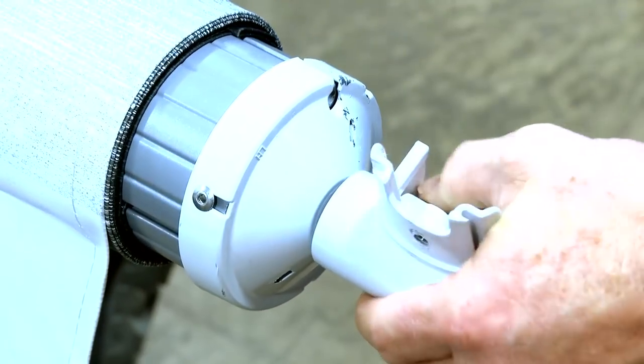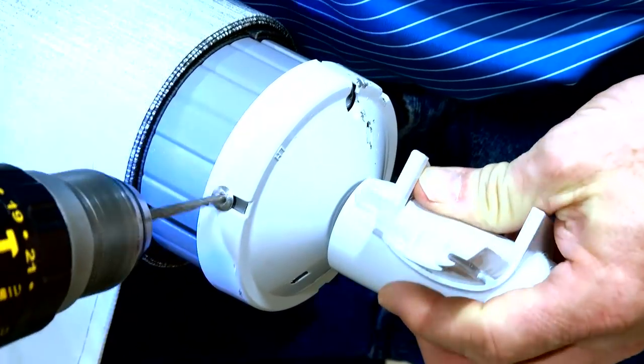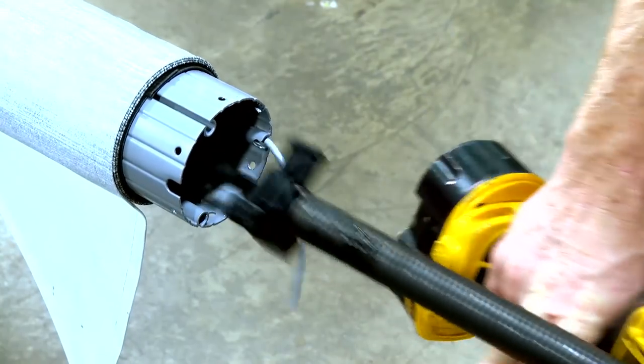Drill out the rivet securing the end cap to the roll tube. Completely detach the idler end cap and spring assembly from the roll tube.